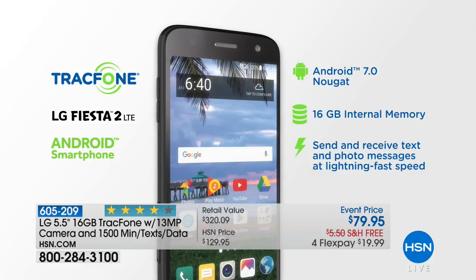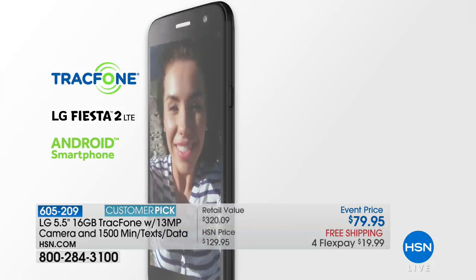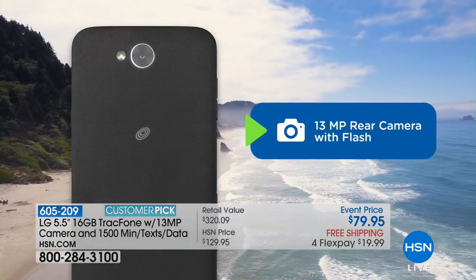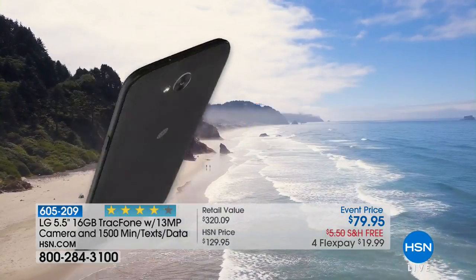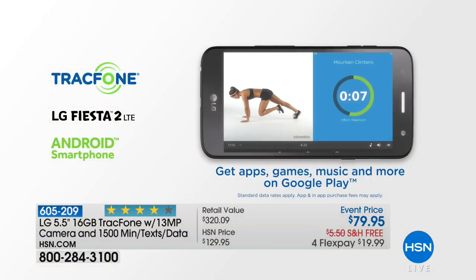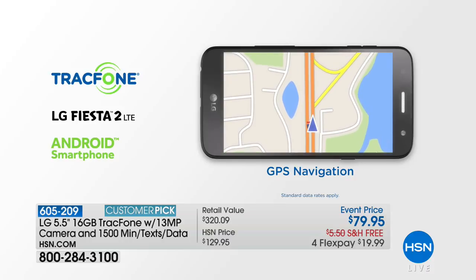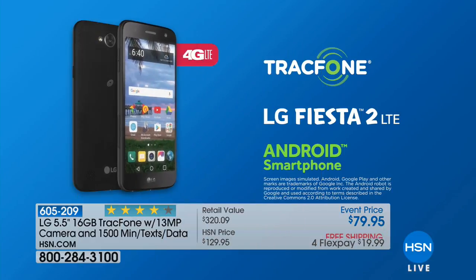This one is a big Customer Pick with 350 reviews. It's really simple to use. You keep your phone number, you never get a bill, there's no credit check either. These 1,500 minutes are good for the whole year. And if you already have a TracFone with minutes on it, they'll transfer to your new phone.